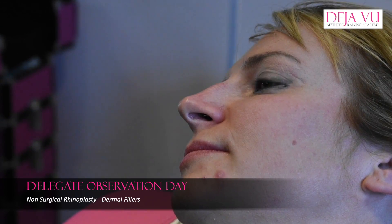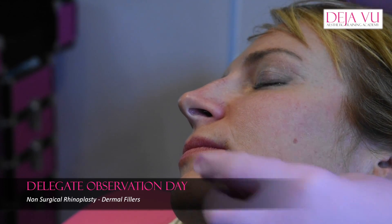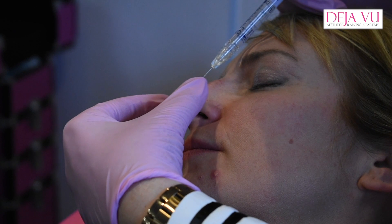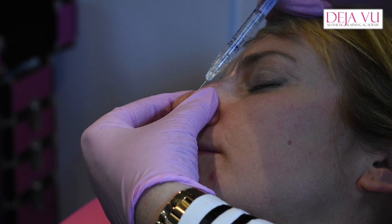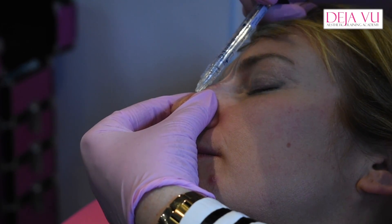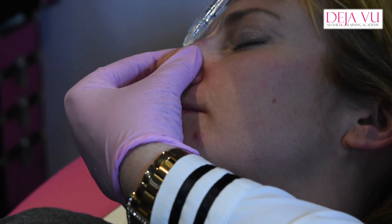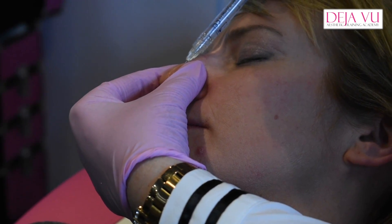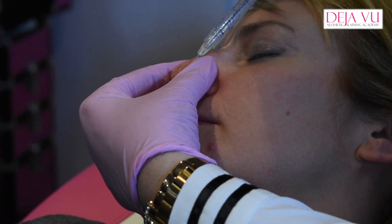This treatment is something that makes a world of difference to people. I'm going in from this angle, I'm going to squeeze the nose up to more or less how I want it. Going very gently and injecting very, very gently, very slowly. This won't take a whole syringe, so I can use it somewhere else if I need to.